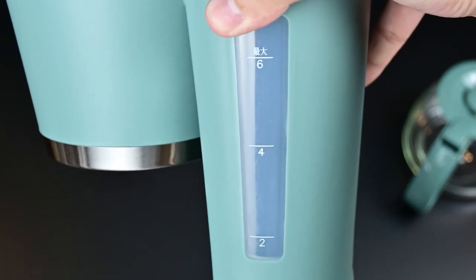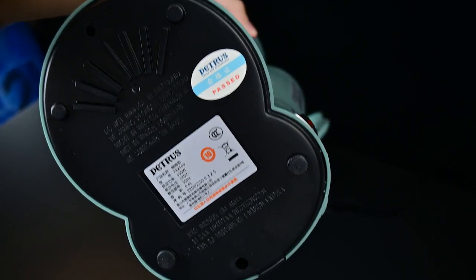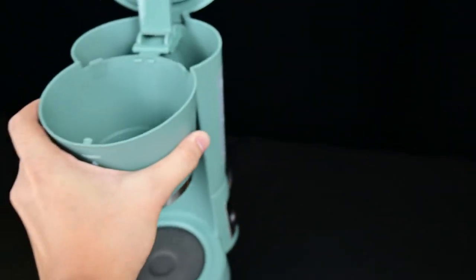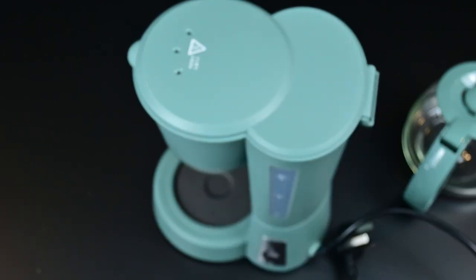We have right here the power switch, and we also have the water gauge — 2 cups, 4 cups, and 6 cups. Petrus has passed the quality check, so that's a huge thumbs up. Overall, the unboxing experience and build quality: 10 out of 10.